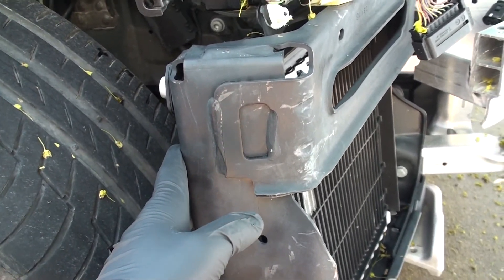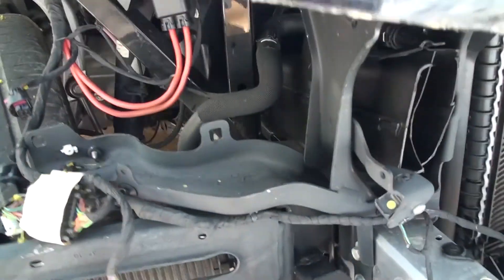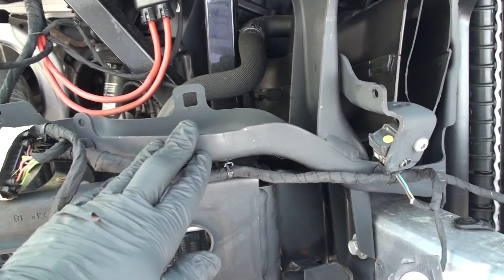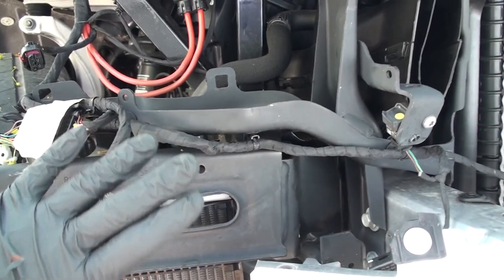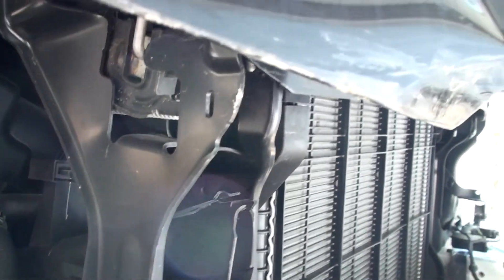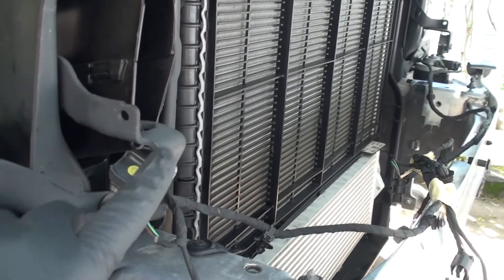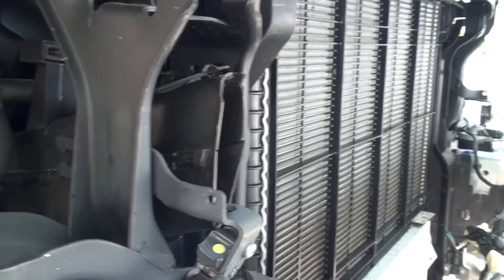We'll also have to replace the top bar — it's not that damaged, but because everything got pushed in it's likely distorted as well. You can see the impact because the hood was hit on this part, and the impact went into these pieces too — they're distorted and damaged. So we're just going to replace it.